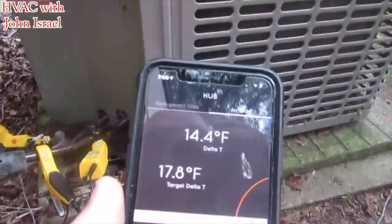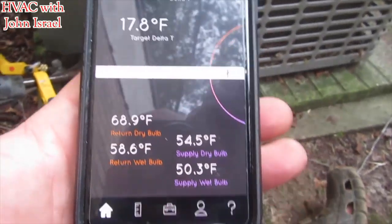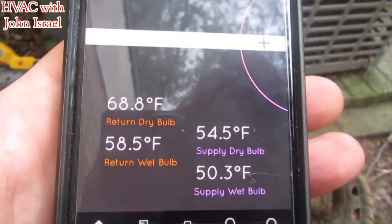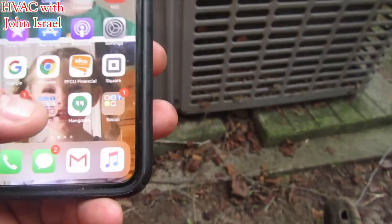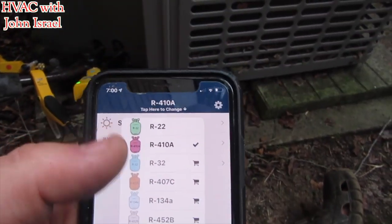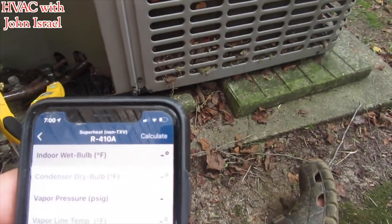Let me verify if I have a TXV or a piston real quick. After verification we're using a piston. Our temperature split is not close — it's about three degrees off. There's our wet bulb reading. So I'm going to go into check and charge — 410A, superheating on TXV. Our wet bulb is 58.